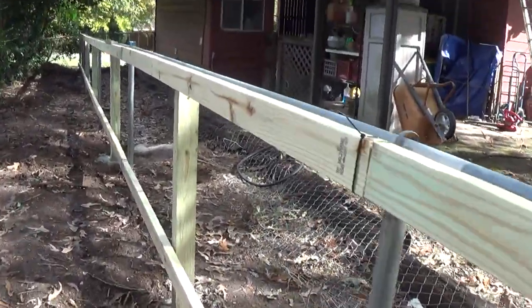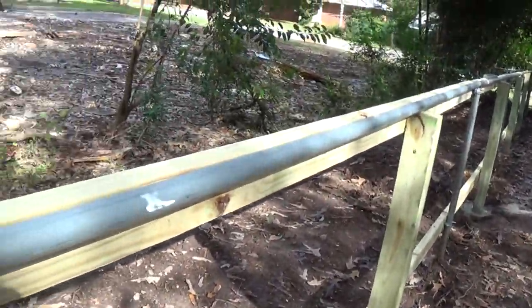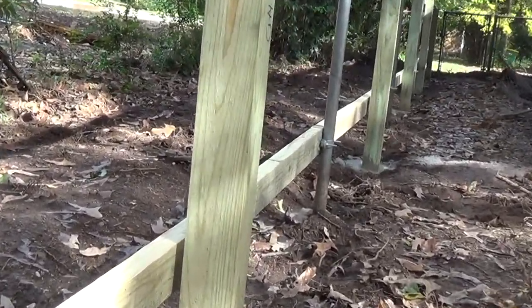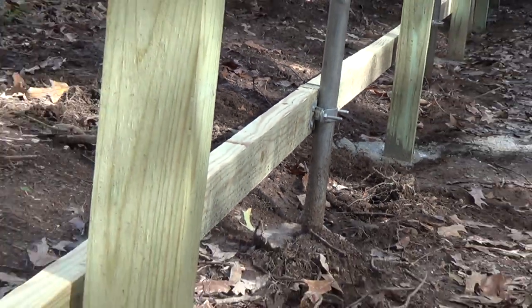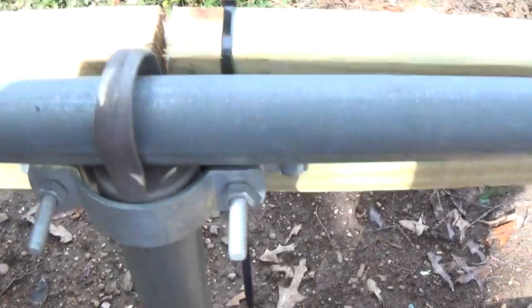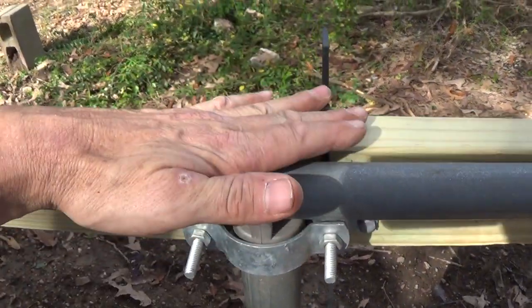So this is basically one of the clamps here. I used a zip tie to hold it on one end while I put it down the other hole — in case you've got to do it by yourself, that's an easy way to do it. They work pretty good. The top ones I attached to the little top post, figuring it'd be sitting on top that way.